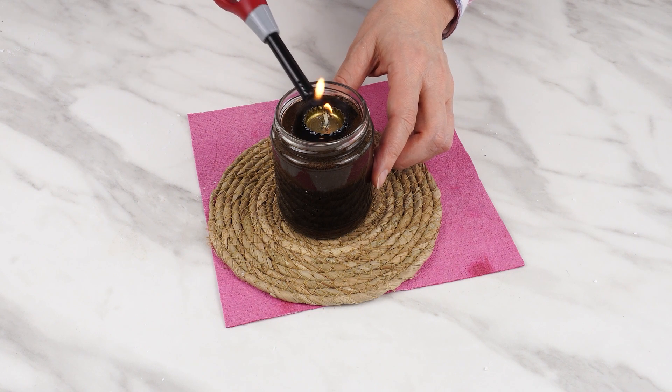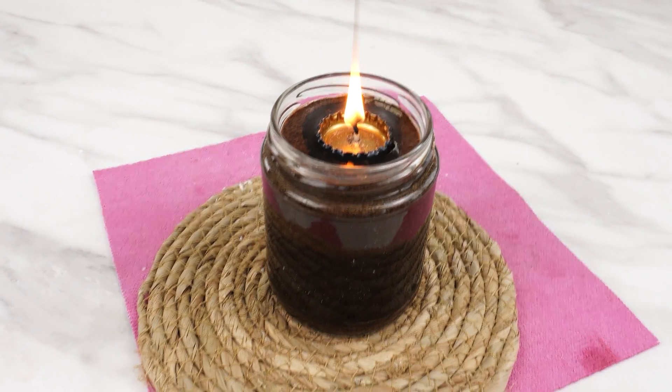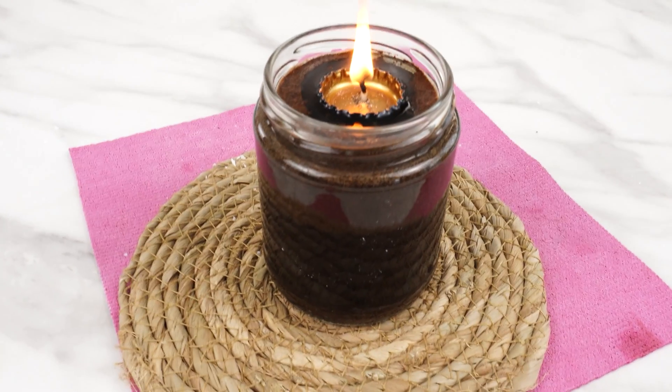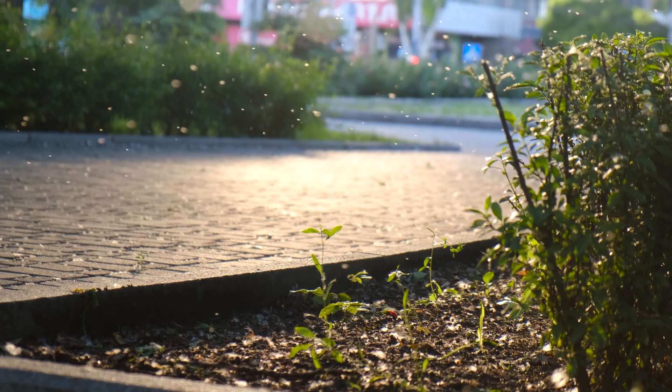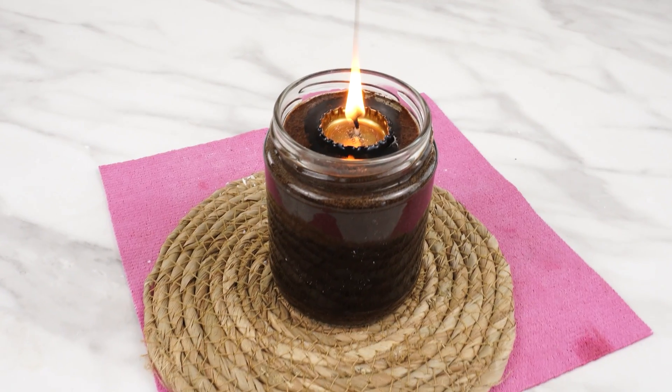Wondering what problem? It's about mosquitoes. This is a way to deter these insects. You can place such a candle on your patio and not worry about bites. It's simple to make, and you definitely have the ingredients at home. Remember this trick when mosquitoes try to spoil your evening on the balcony or patio.